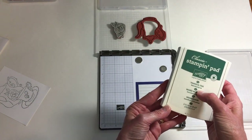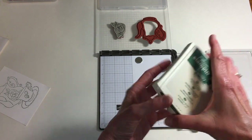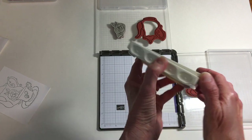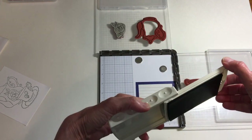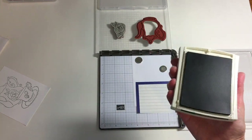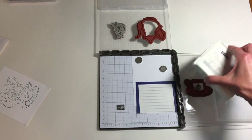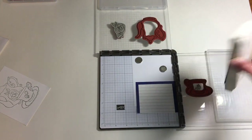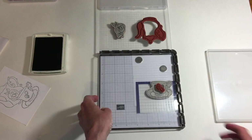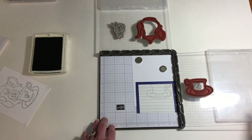I'm using the beautiful, unfortunately retiring, Tranquil Tide ink. This is one of my favorites and I'm going to be very sad to see it go. I tend to use things before they dry up, especially with inks. All I'm going to do here is stamp that image — I've put a post-it note on the Stamparatus and I'm just stamping that image.